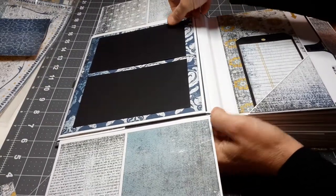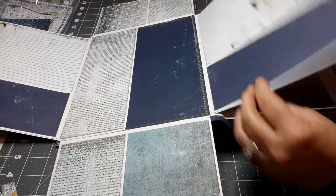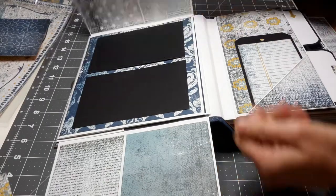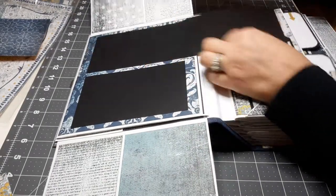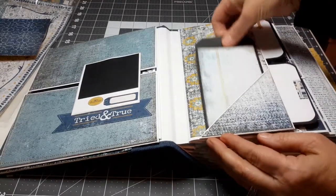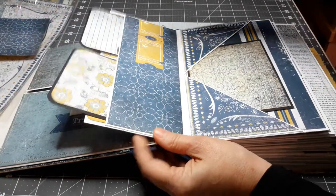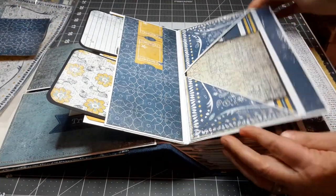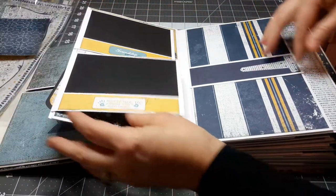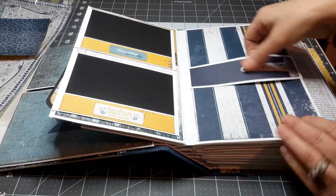I'm not going to go through every single page in detail — I'm just going to flip through really quickly. These come out. This comes out. I did put the photo mats in the album for you to show you exactly where the photos go.